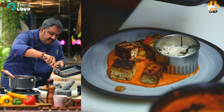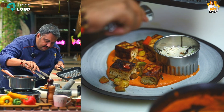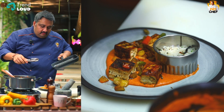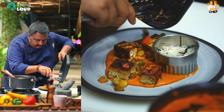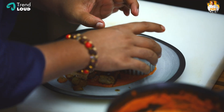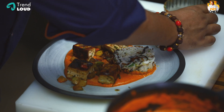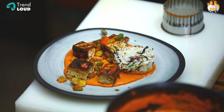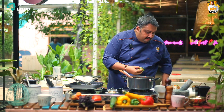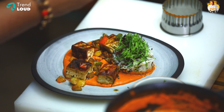We are going to deconstruct the Indian dish with a nice European presentation. We are going to pour the pan juices on nice and beautiful. I have made some lettuce chiffonade. We are going to garnish it beautifully and make a beautiful presentation.